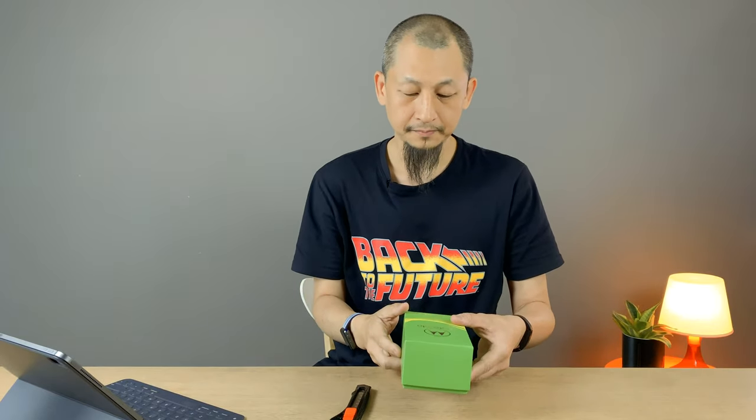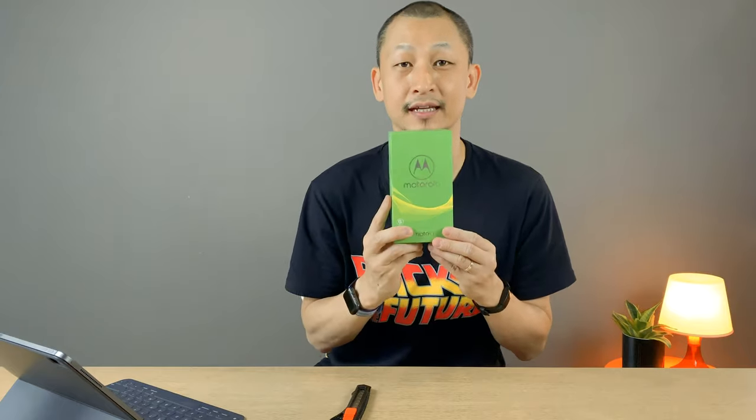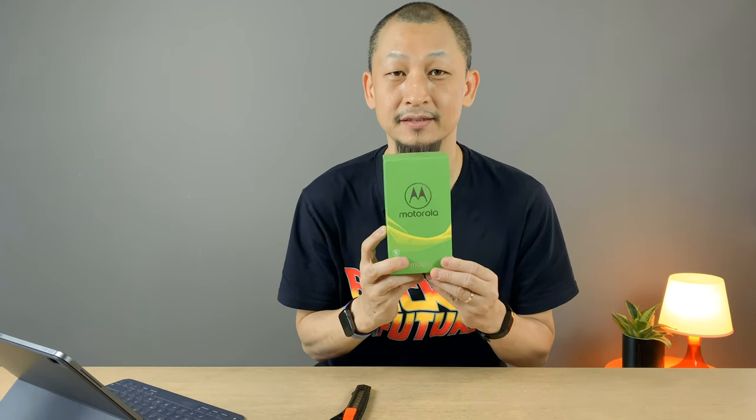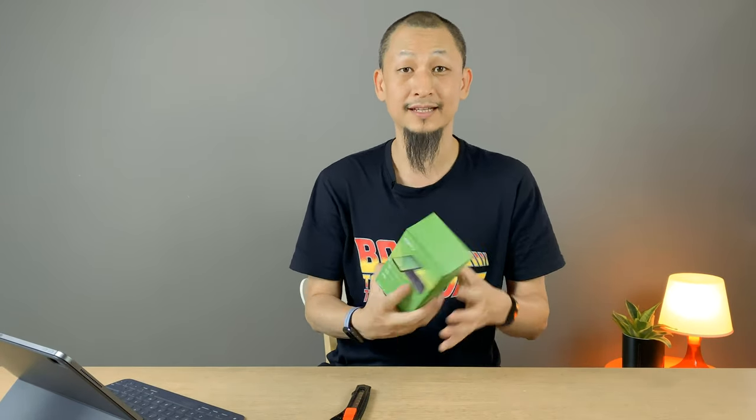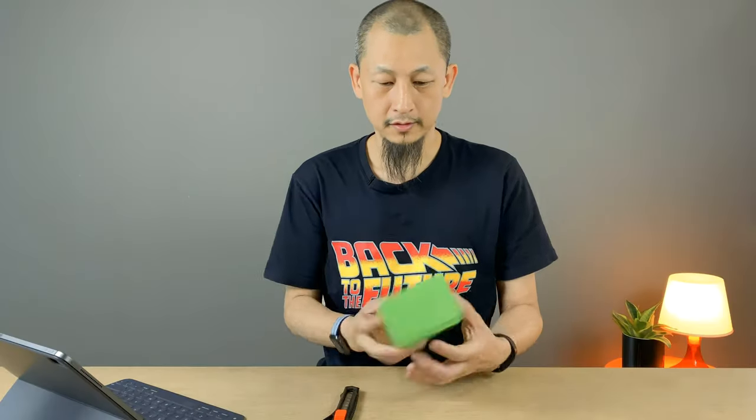Yeah, click that one - it'll bring you right to the website where you can read all about the Moto One. But today is the Moto G7 Power. It's all about battery life, and we're gonna have a quick unboxing of this. So let's do it - let's see what's in the box!